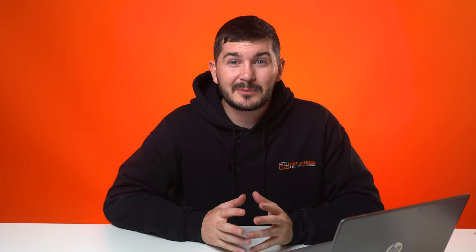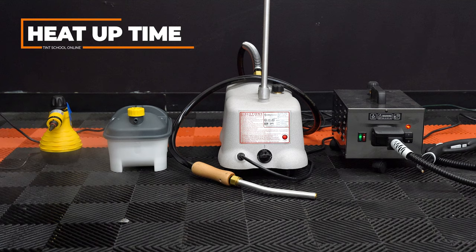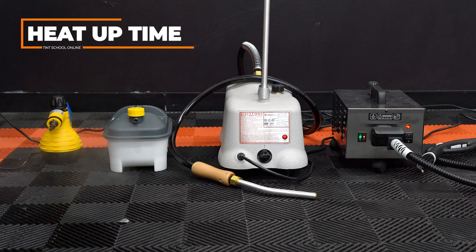We're going to compare five things that will factor into your purchasing decision: number one is price, number two is water capacity, number three is heat-up time for cold water, number four is general functionality, and number five — most importantly — is how hot they get the glass, which is the most critical factor for removing window film. We've actually bought a thermal imaging camera just for this tutorial so you can really see everything on screen.